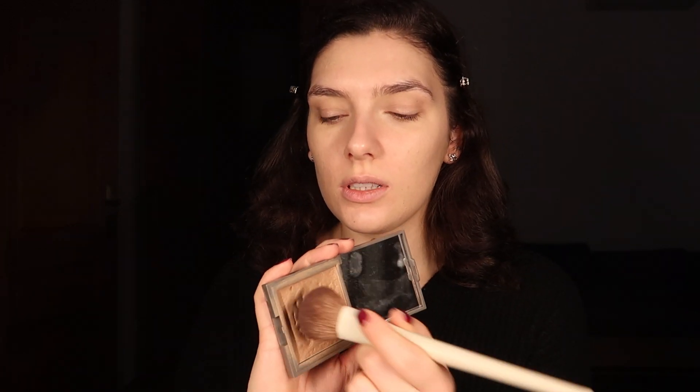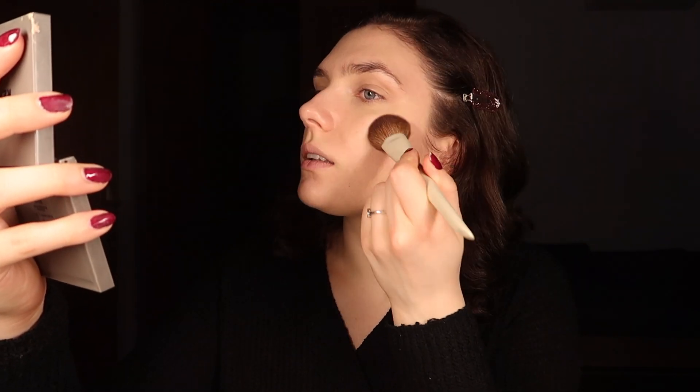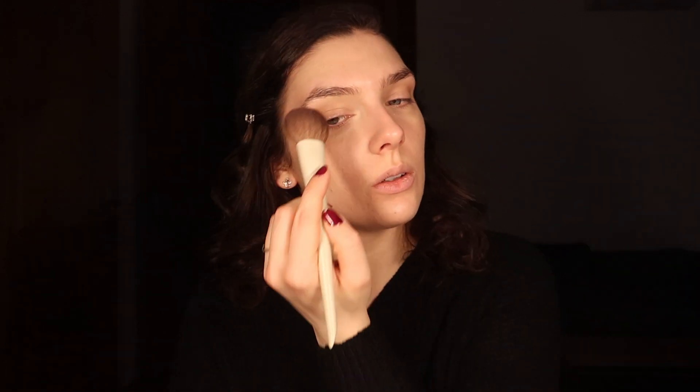We're gonna do some bronzer — this is the Refi one in the shade June. I'll keep saying it: it is my favorite bronzer and an amazing shade for fair skin. I'm applying it everywhere... well, not everywhere. My neighbors are really loud when they go outside their homes and decide to make a fuss in the building's hallway — especially when I'm filming!